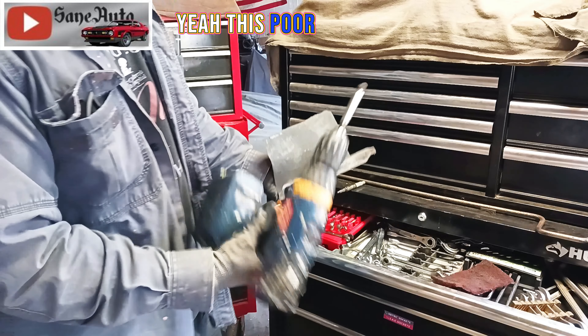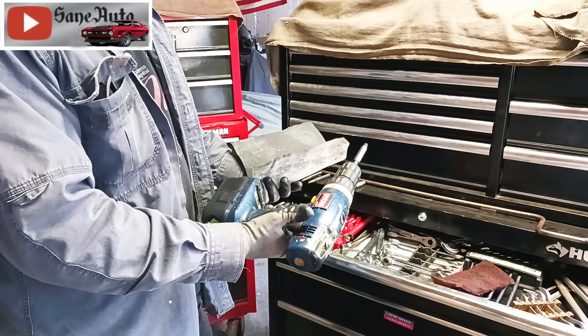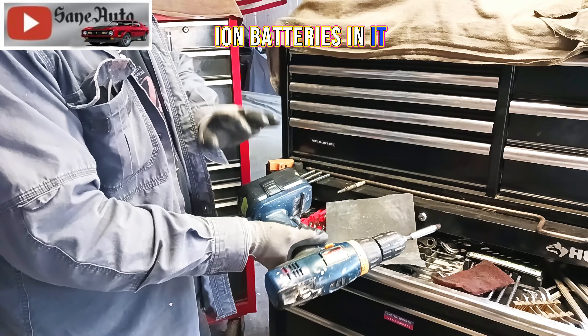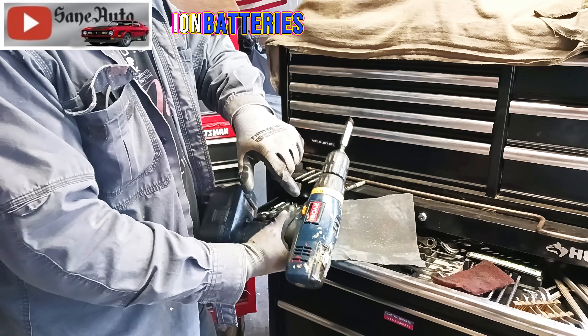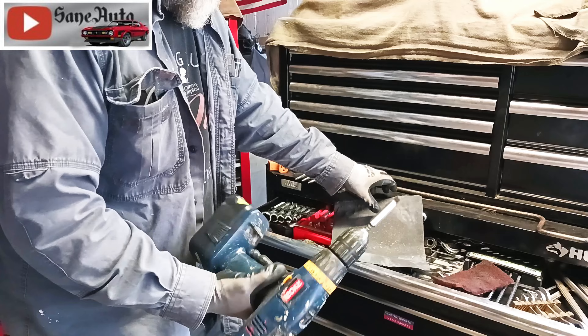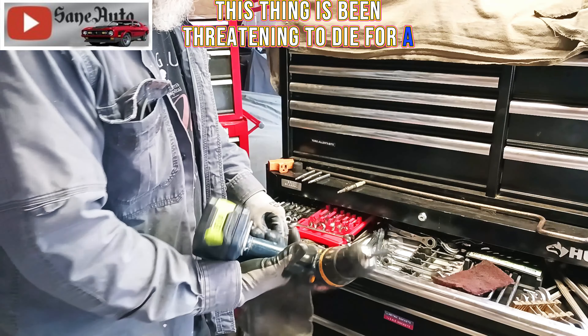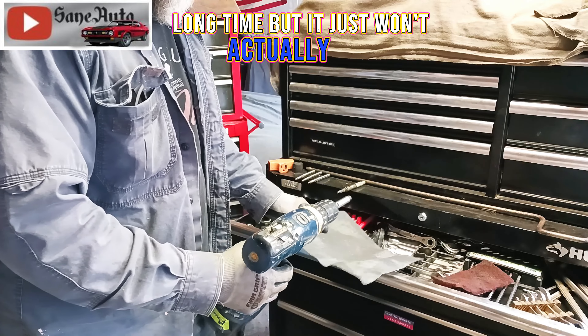This Borel rotary tool has some wear on it — it's one of the older ones. It's got new lithium-ion batteries in it, which is proof that lithium-ion batteries will work in the old tools. This thing has been threatening to die for a long, long time, but it just won't actually do it.